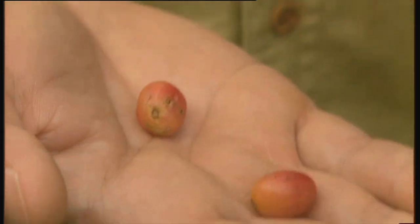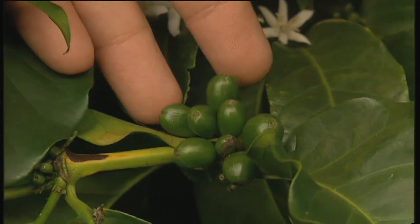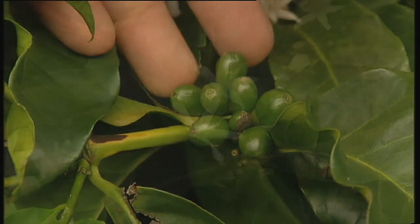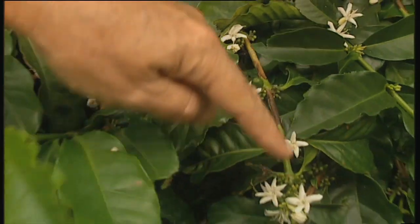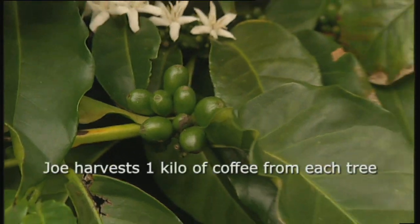Yeah, from May, October, December we pick them up. Okay, so these have got quite a deal of growing and ripening to do yet, but just looking at them they're all along the stem so they must set quite a lot. They're all different sizes, but you'd get a lot of beans off them.